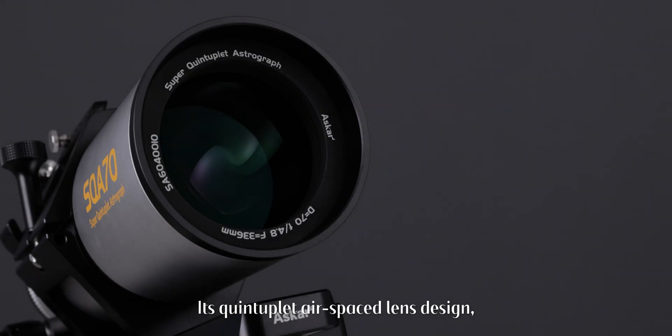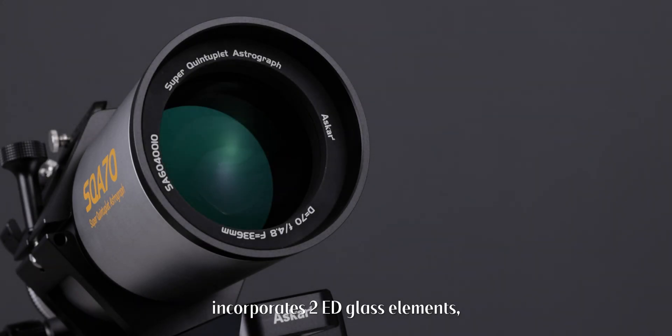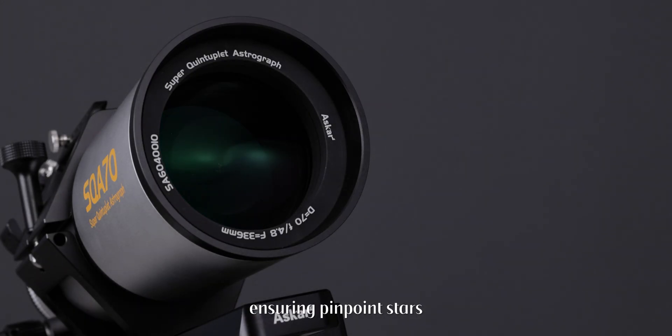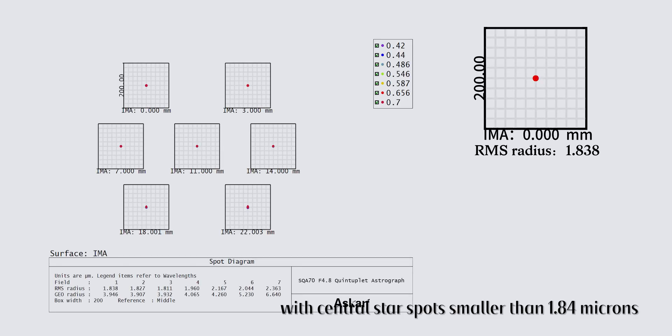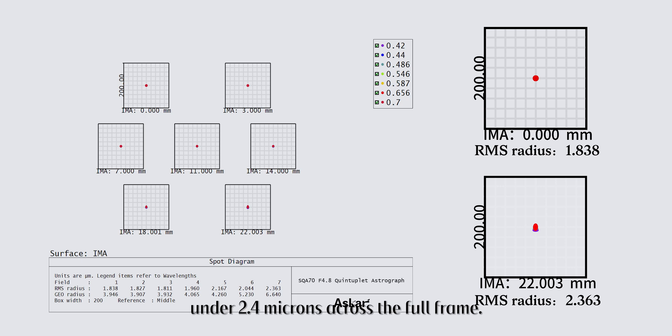Its quintuplet air-spaced lens design incorporates two-edged glass elements, ensuring pinpoint stars with central star spots smaller than 1.84 microns and edge-to-edge star spots under 2.4 microns across the full frame.